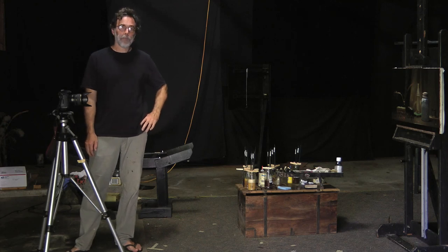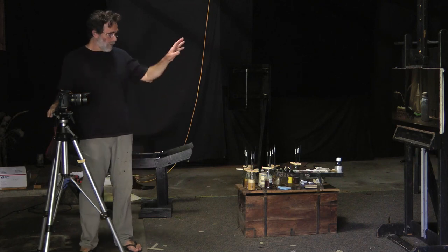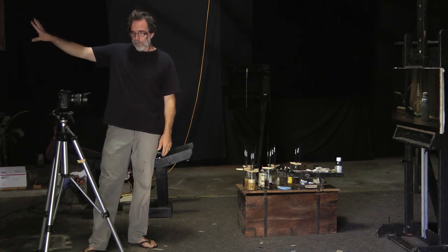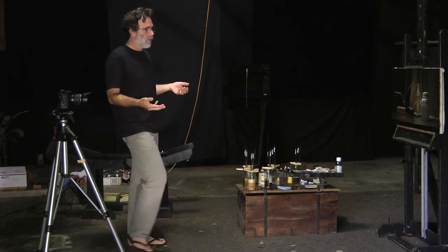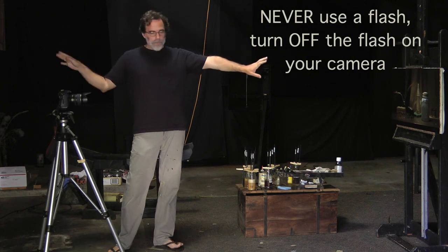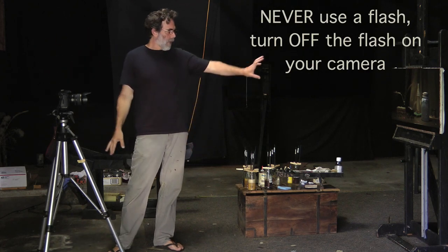I'm going to show you how to photograph your painting after it's finished and varnished. The simplest way is to put your painting on your easel in your studio — assuming you have a studio with a dark background behind you, as I explained in How to Set Up an Artist Studio. That's important because we don't want any glare on the painting. It always has to be dark behind your camera, no matter how you photograph your painting.